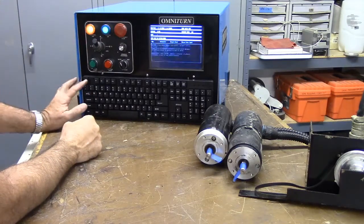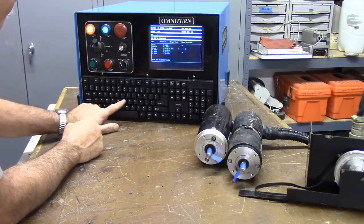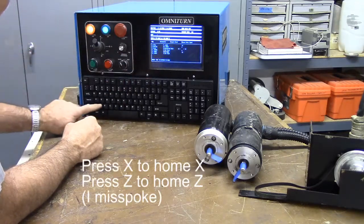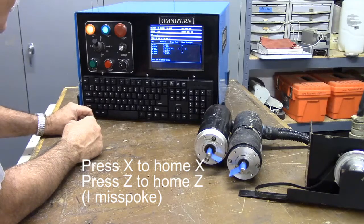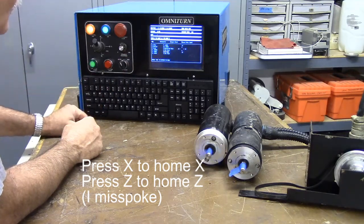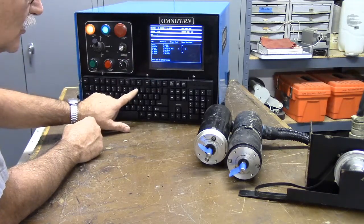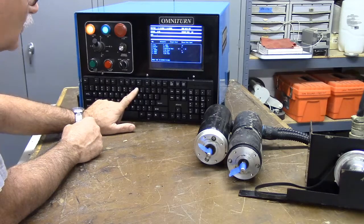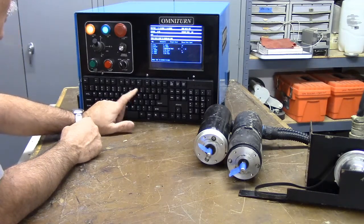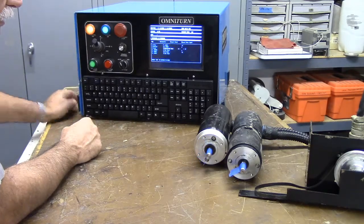Now we want to go home. Press H, then X to home X, and Z to home Z. Then hit number nine to establish home — it homes to reference marks. There are no limit switches on an Omniturn. Press cycle start and it finds its reference marks on the encoders.